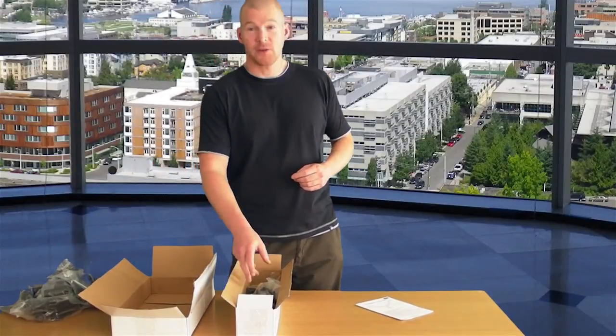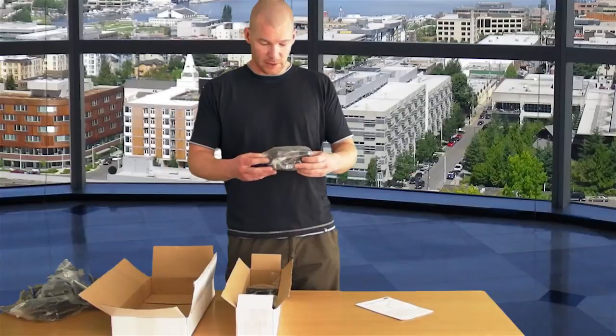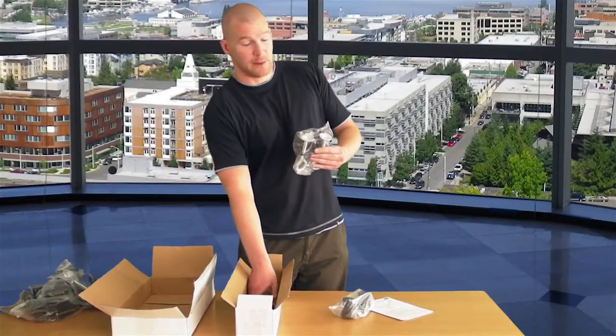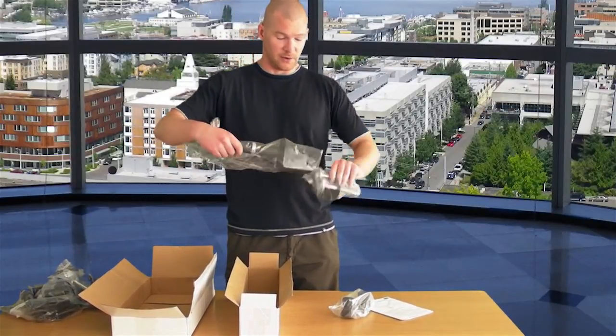In the second box we have a dual joint lock, which the arms attach to, a table clamp, and the pole which attaches to the clamp. I'm going to attach the clamp to the pole.